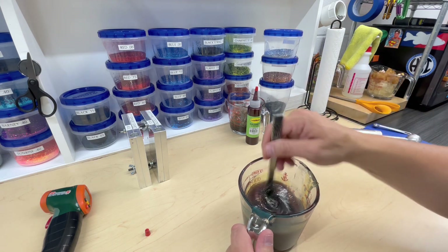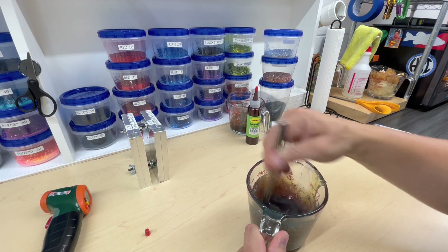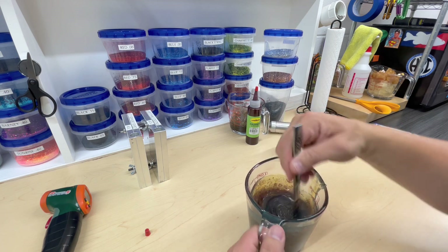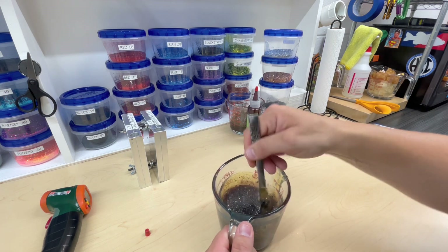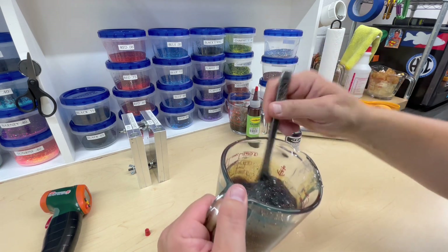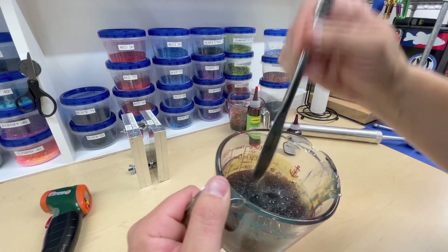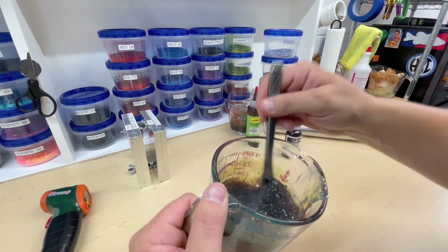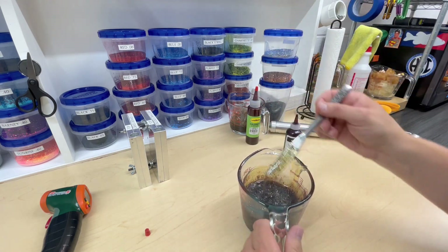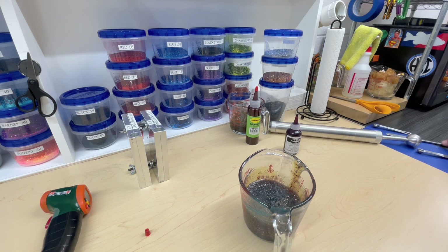A little drizzling — oh yeah, that's a really cool color! Oh yeah, check that out — I like it. I'm going to put it back in the microwave for a few more seconds, vacuum it, then we'll get to shooting these molds again.